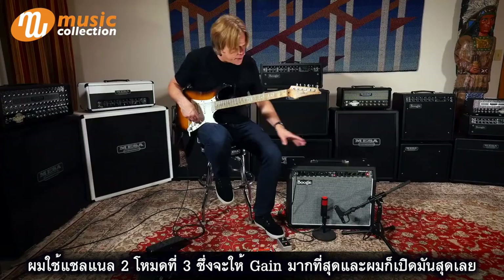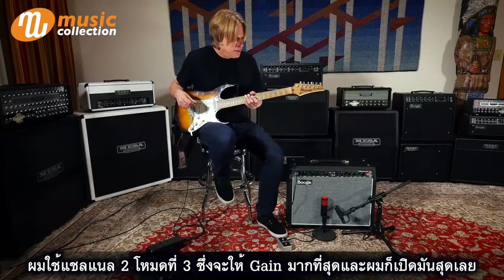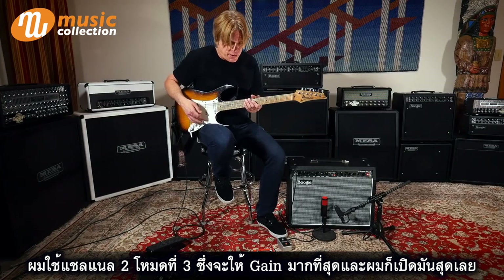This was all on channel two, which we have in whatever the third mode is — the highest gain. We've got that thing cranked.